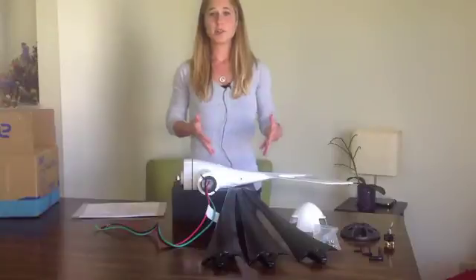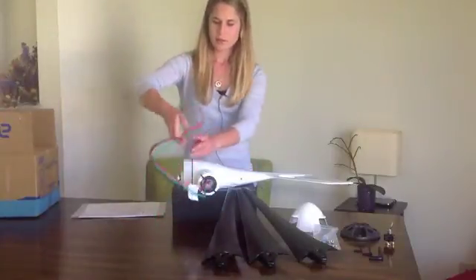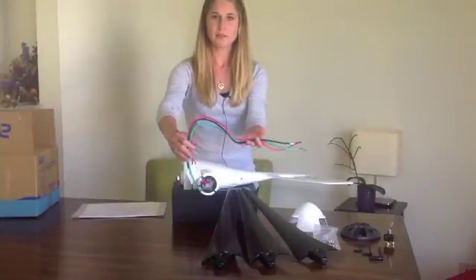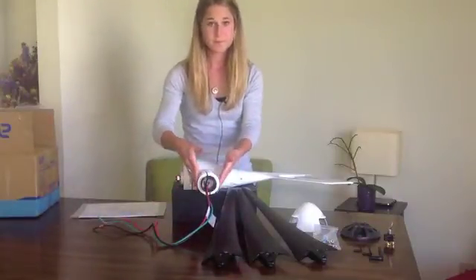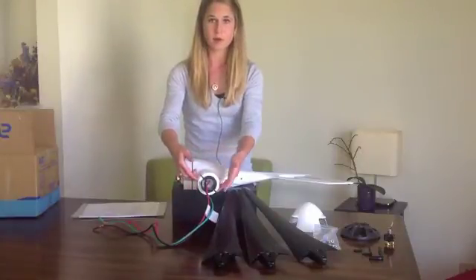Now that you know what's included in the arrival kit, let's talk about these wires. The Airbreeze comes with three wires — grounding, positive, and negative — about two feet in length. There's dampening here to absorb vibration, and there are also four screws on the yaw for your mounting purposes.